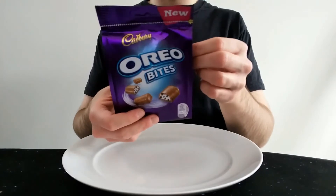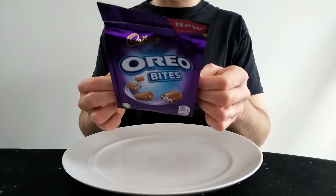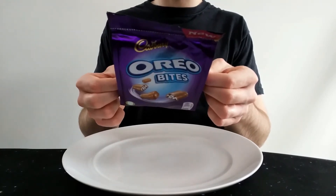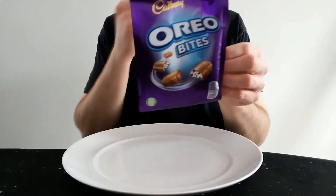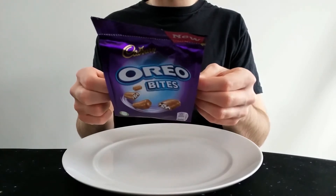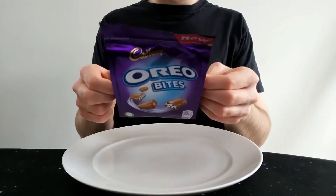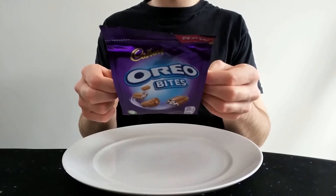It's a 110 gram pack. It gives nutritional info per 100 grams and per 25 grams, where five pieces is roughly 25 grams — so you divide by five to find the per-piece info. Per 25 grams: 138 calories, 8.3 grams of fat, 4.7 grams of which are saturates.